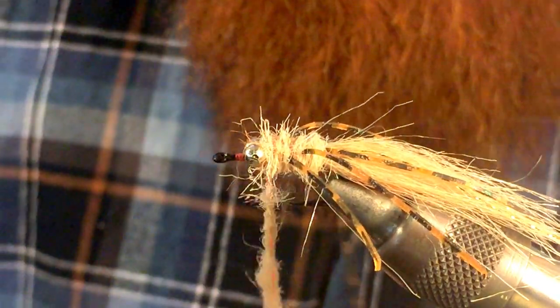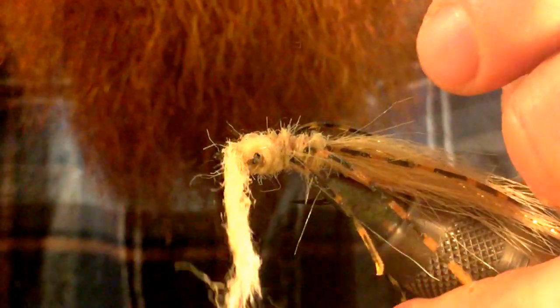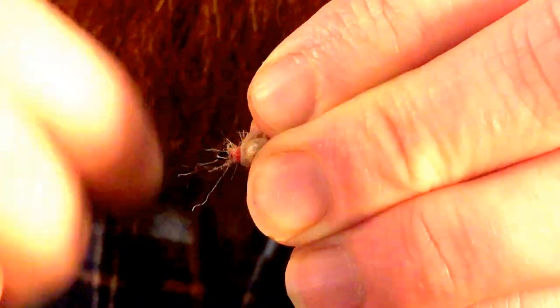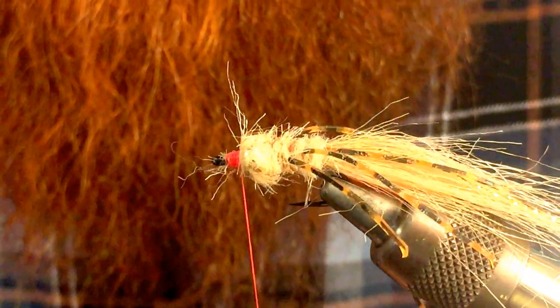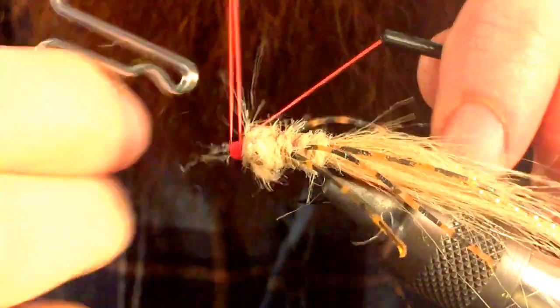Get that in nice and tight. We're going to go over the eyes, cross over twice, and then cross under and under again. Then we are going to build up the head on this — make a nice clean head — and then go ahead and whip finish.